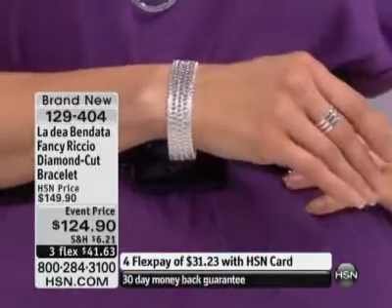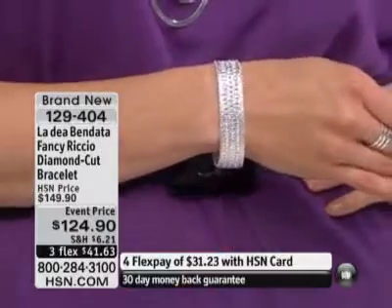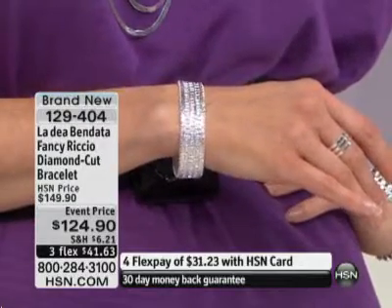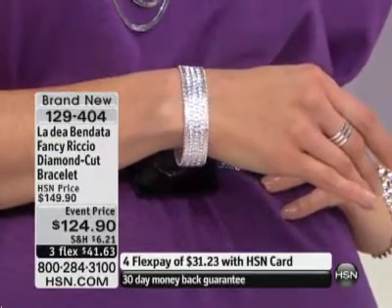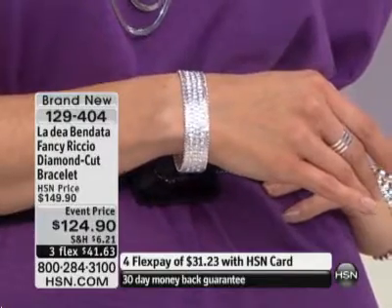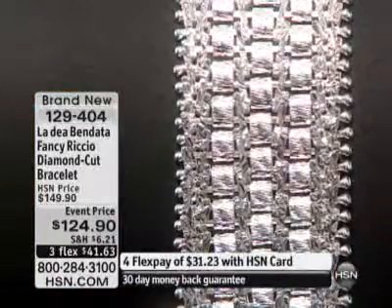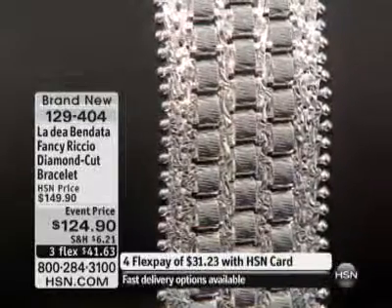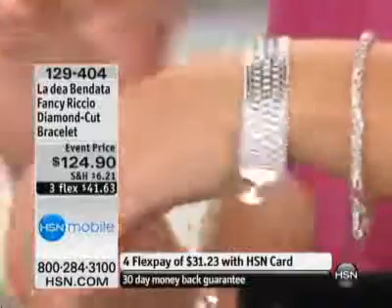$149.90, specially event priced at $124.90 while they last. The updates: 50 left in the 6¼, which I'm not surprised. 75 in the 8¼. The 7¼ that we're both wearing is also just right behind that. Even if 10 of these remained at midnight tonight, the price would go up to $149.90. But even that — considering 33 grams in an 8¼-inch bracelet — is remarkable. And by the way, it's one of the few Riccios that you can turn and have a double design. So, even better.